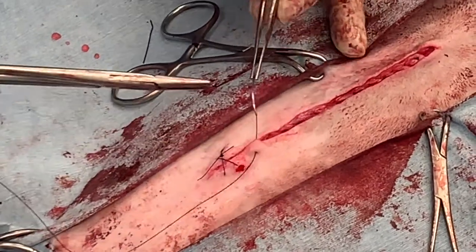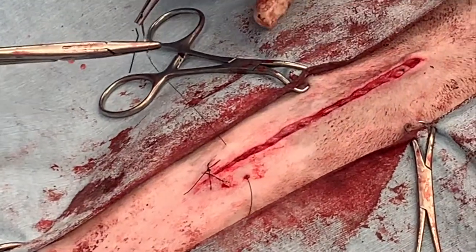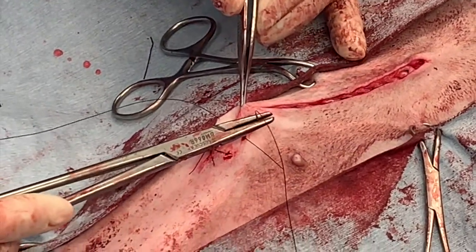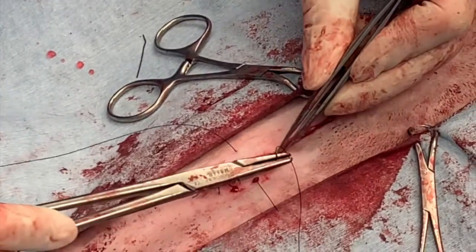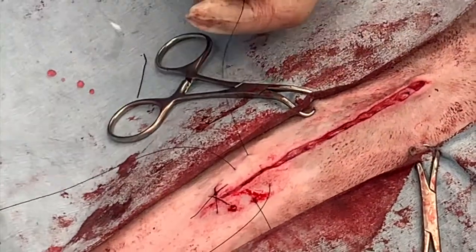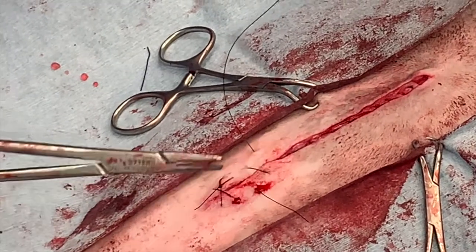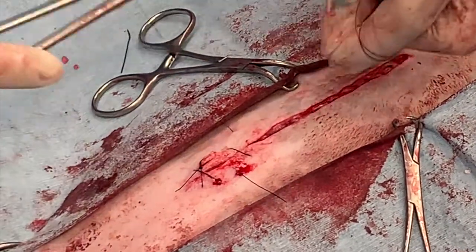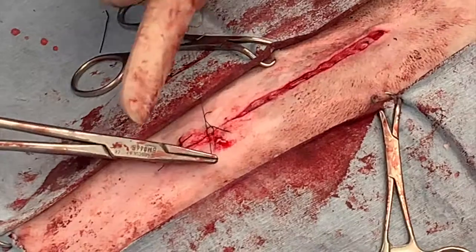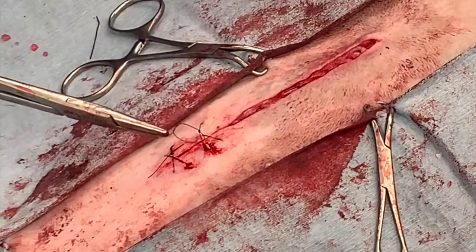If your skin is very well opposed following subcutaneous closure, you can probably place skin sutures almost a centimeter apart. If you've got poor apposition, place them a little bit closer. As you take your bites with cruciate sutures, take a bite about five millimeters away from the skin edge on either side and five millimeters to a centimeter apart, creating a nice rectangle. Don't pull too hard on the second throw — even though you are creating a knot, it can still slip and tighten the suture. Nylon is monofilament and quite slippery.